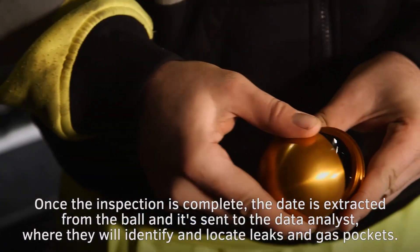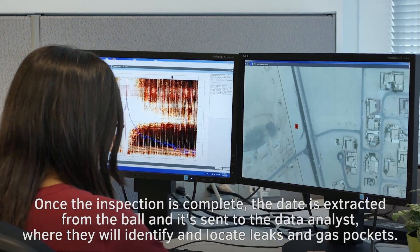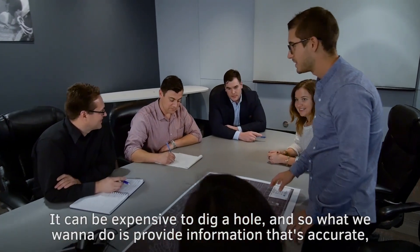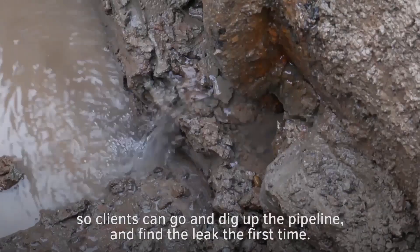Once the inspection is complete, the data is extracted from the ball and sent to the data analysts, where they will identify and locate leaks and gas pockets. It can be expensive to dig a hole, so what we want to do is provide accurate information so clients can go and dig up the pipeline and find the leak the first time.